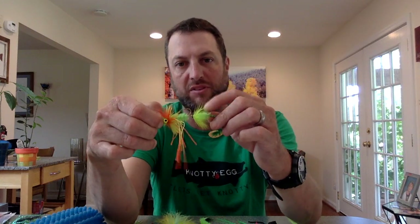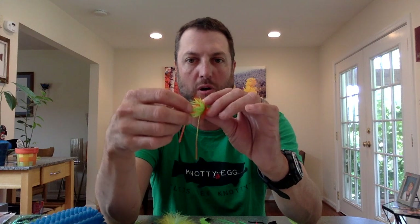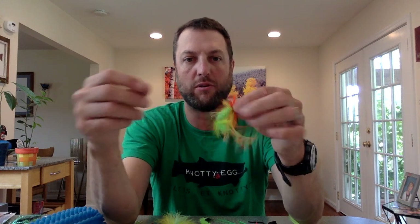One of the few flies I will tie with a second hook in the back. I want large, bushy hackle on there to push water as this darts and moves back and forth.